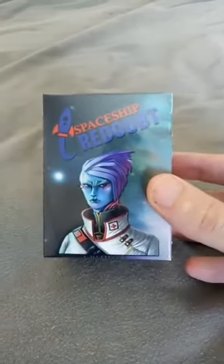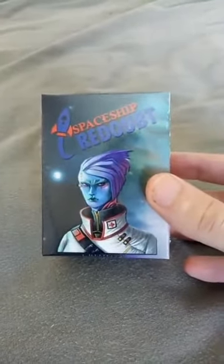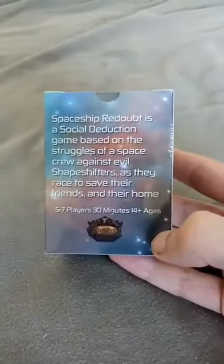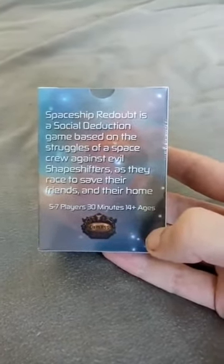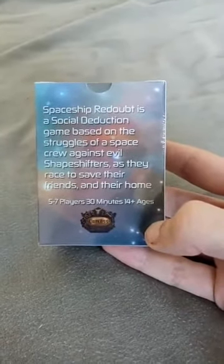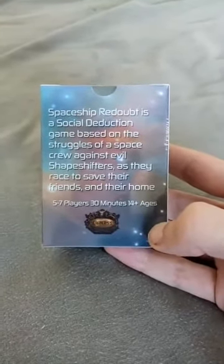Alright, this is it — this is the pre-production copy of Spaceship Readout. Now, this is just placeholder art for the box art. We're going to get a whole new box art done for the Kickstarter campaign. So this is the pre-production copy that the reviewers will get. Spaceship Readout is a social deduction game based on the struggles of a space crew against evil shapeshifters as they race to save their friends and their home.